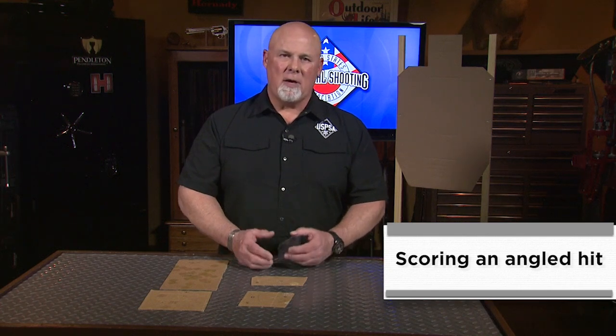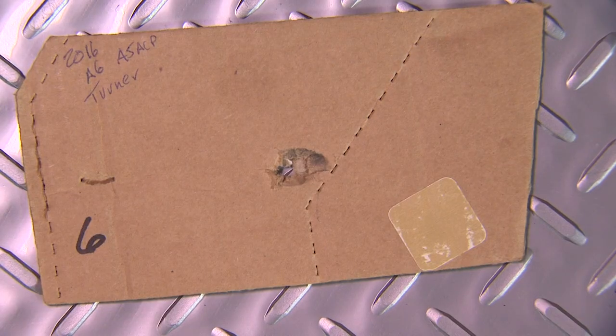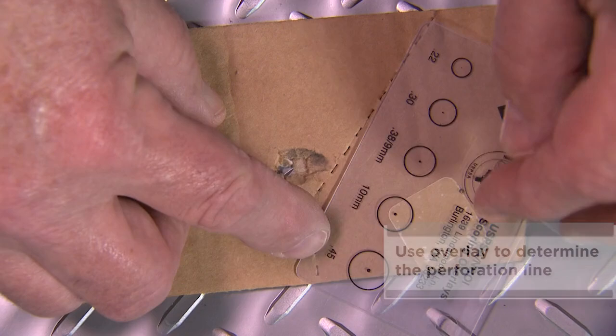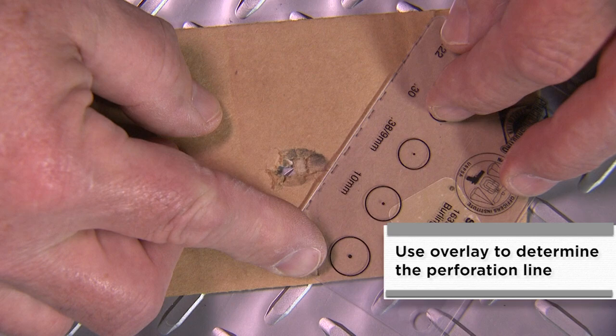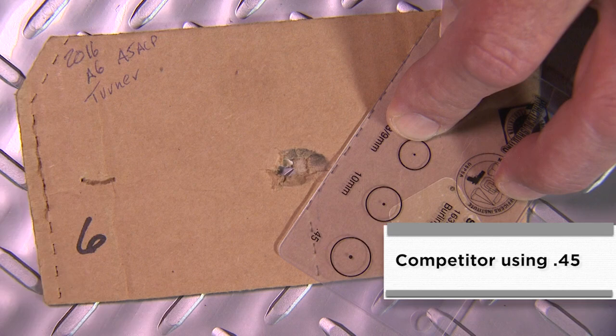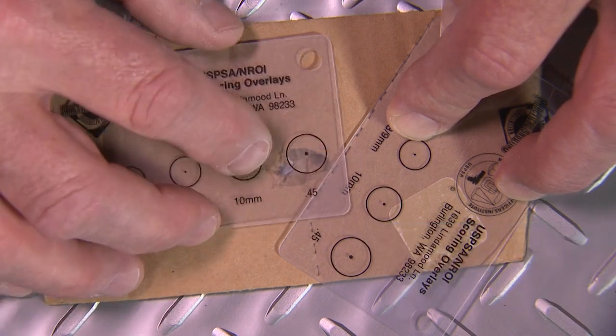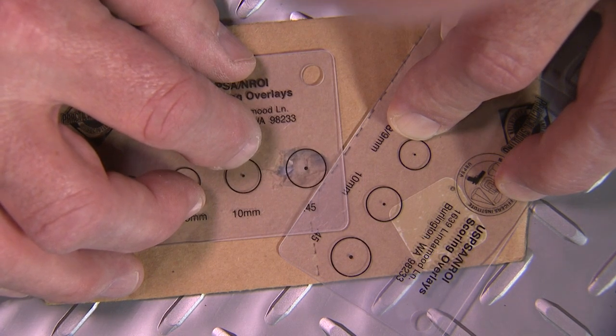One of the most difficult targets for a range officer to score is an angled hit from a drop turner or a max trap. To do this, we again have to re-approximate the line, and then determine the highest scoring zone hit by the grease mark or burn mark left on the target, not necessarily the bullet hole itself. This is a hit off of a turning target. First thing we want to do is re-approximate the line, putting our overlay right over the perforations as closely as we can. Then we take our second overlay — this is a .45 caliber hit — place it on the target, get the grease ring in the hole and center it in the bullet hole, and then we should have a touch on the line.